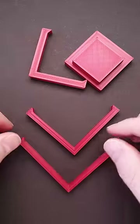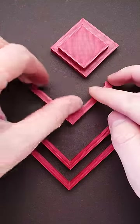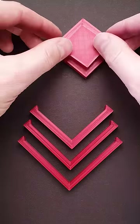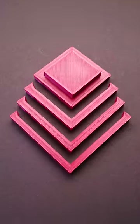What you actually have to do is put all three parts that are similar next to each other. Then you add the two squares on top of them. And here is the most important part — you have to change the angle.